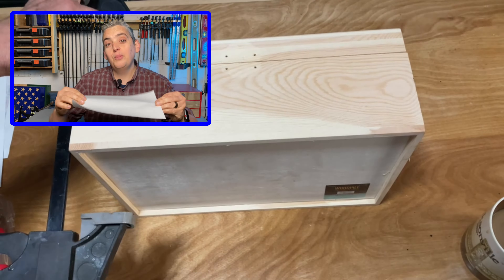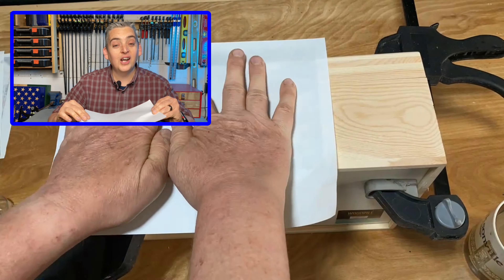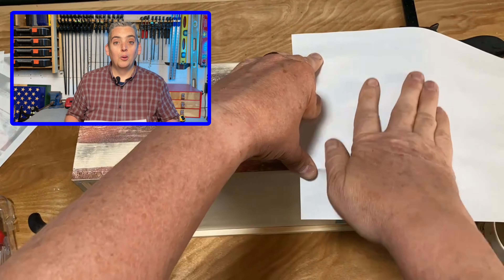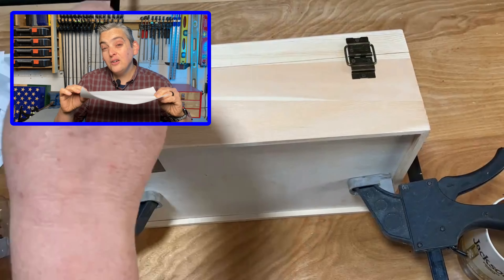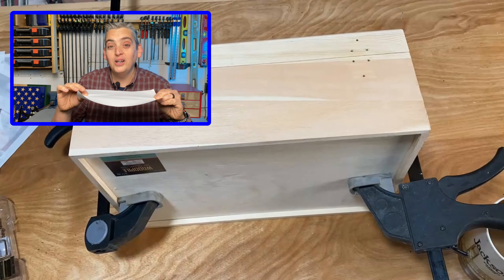Very carefully place the paper on whatever project you're working on and try not to move it as you gently smooth it out with your hands. Make sure that you apply plenty of pressure so that you really give the ink a chance to absorb into your project surface.